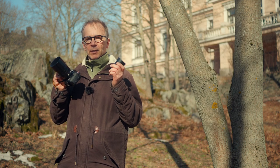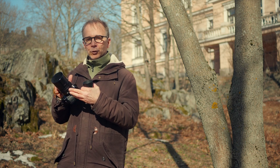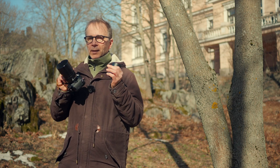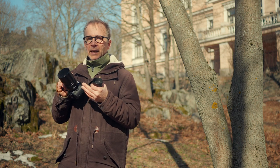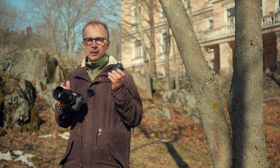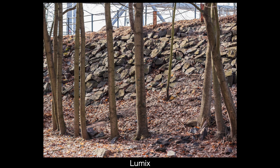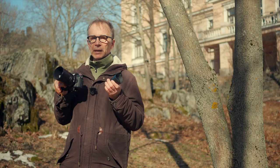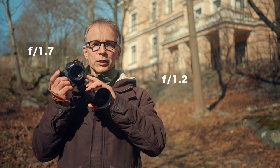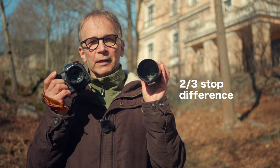Both lenses have exactly the same 42.5mm focal length, but the Leica is clearly wider of the two. The angle of view for the Lumix G is 29 degrees; I couldn't find the same value for the Leica on any official Panasonic websites, but as you can see from the two photos I'm showing, the Leica is actually quite a bit wider. The maximum aperture on the Leica Nocticron is f1.2 and on the Lumix G it's f1.7, but in real life the difference is only about two thirds of a stop, so it's not that big of a deal.